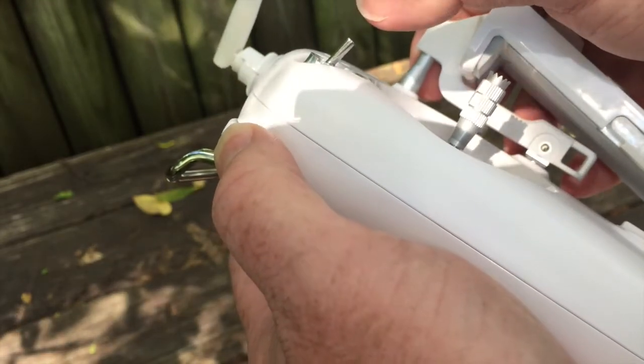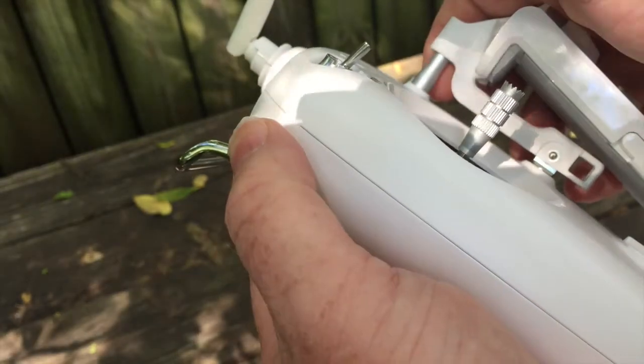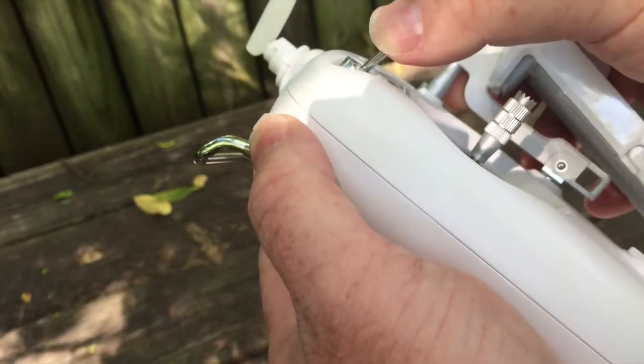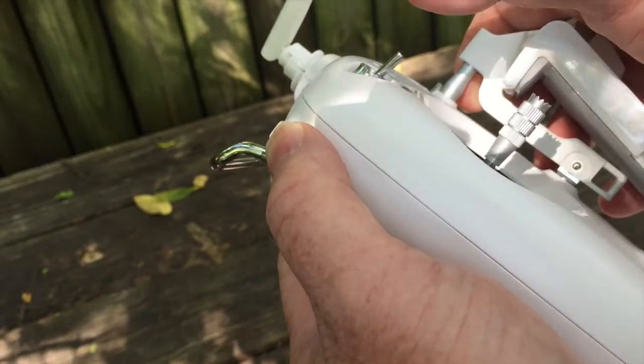To reset Wi-Fi on the drone: move the rotary switch up and toggle the left switch at least three times. The password on the drone should be reset to the default — one two three four one two three four.